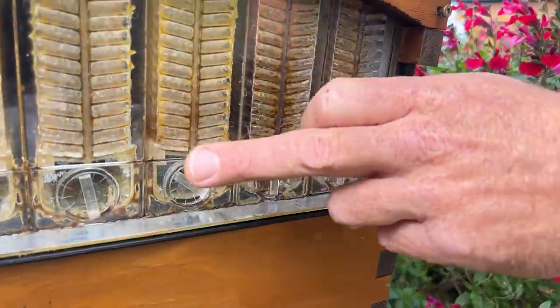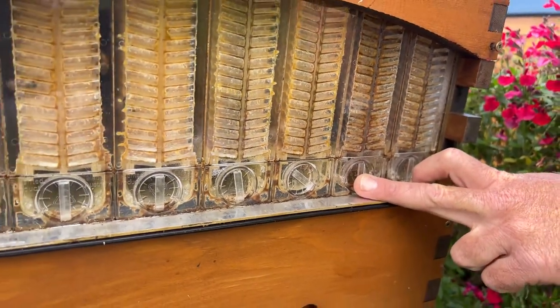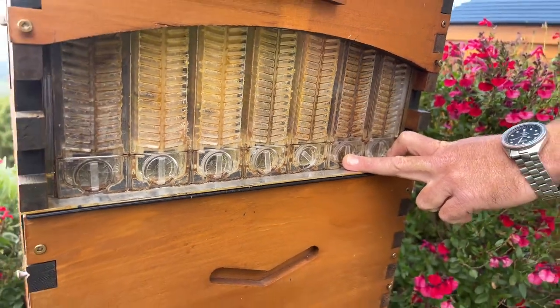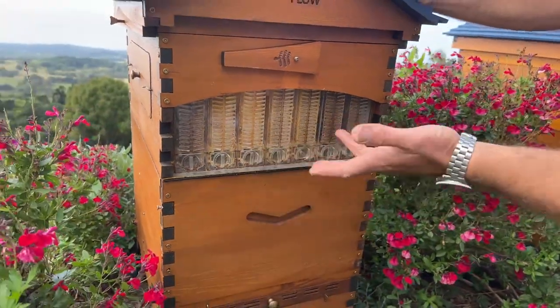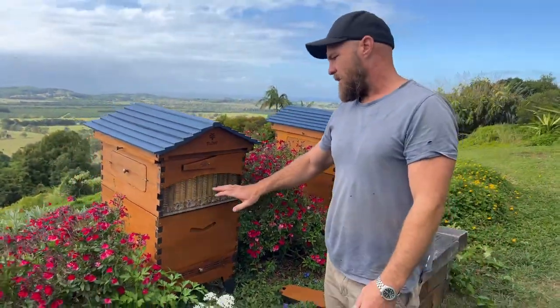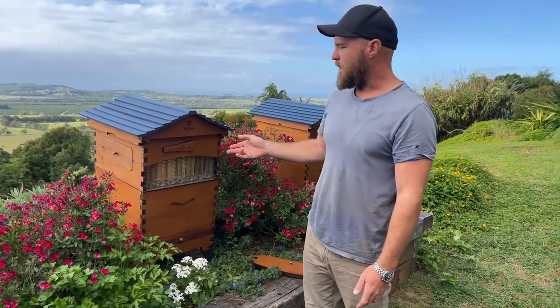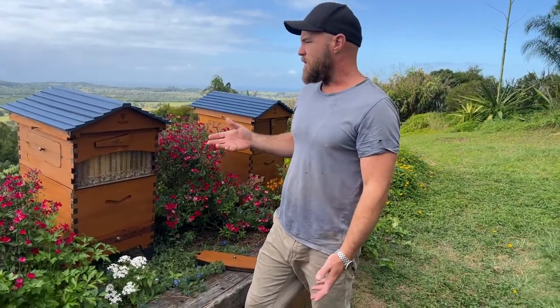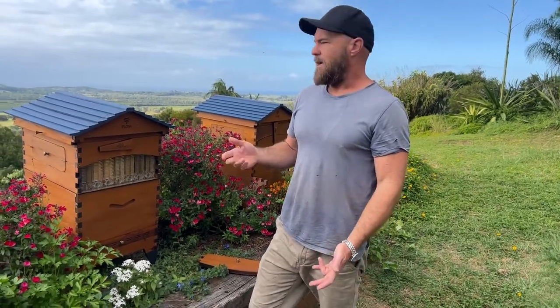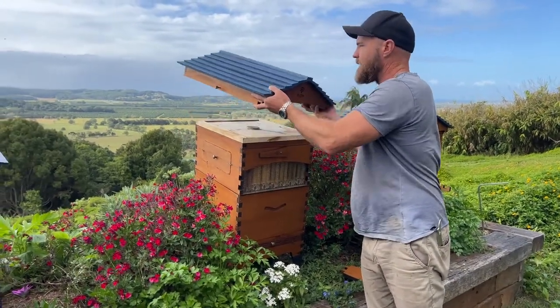You can see the bees haven't really filled this super because we haven't had a strong flow for quite a while. I think this melaleuca flow might be just a little bit of a weaker flow — the melaleuca tends to pulse a little bit after rain. I thought we'd go in here and talk about some things you can do if you do live in a cold climate and what steps you might take to get your bees through a colder winter.